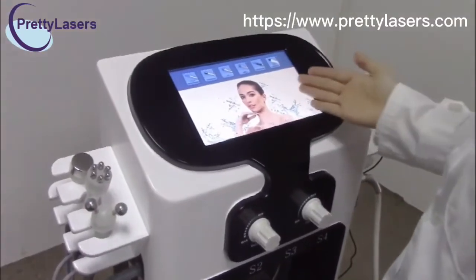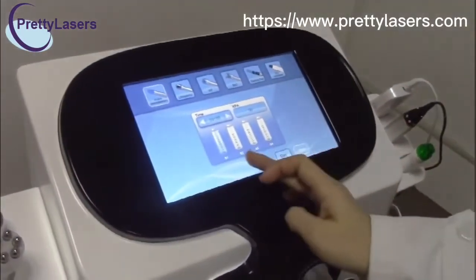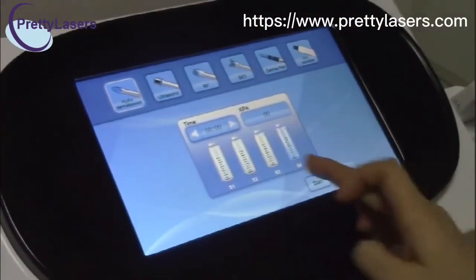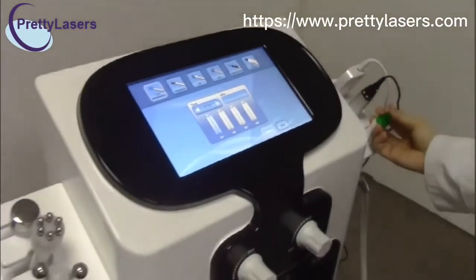Now introduce the skin of the machine. Choose the hydrodermabrasion handle piece, and you have to choose the buttons — one, two, three, four. Choose this one and start. This handle piece is now working.